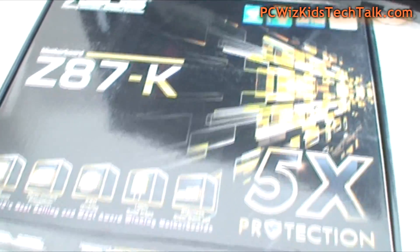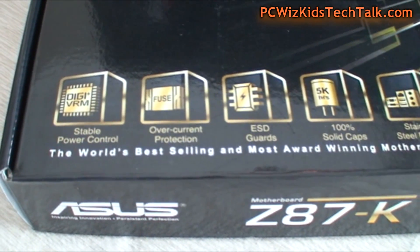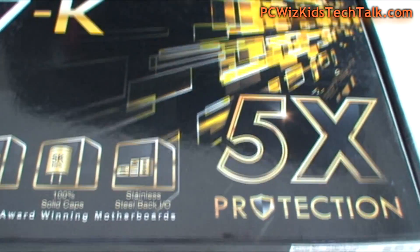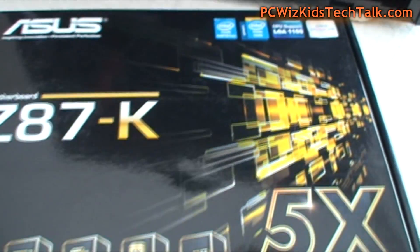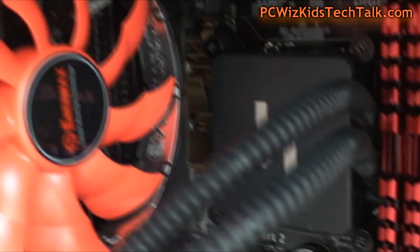The ASUS Z87K motherboard is a great board. If you want a stable system with overclocking capability that will last, you want a quality brand, and ASUS delivers that — which is why CyberPowerPC included it. It's built on the new LGA 1150 socket, so you can't use older CPUs in it, but that's the way Intel went.